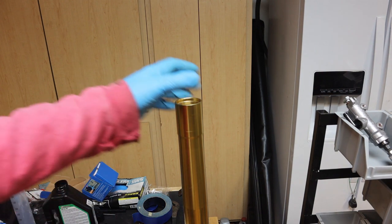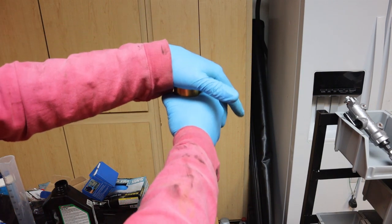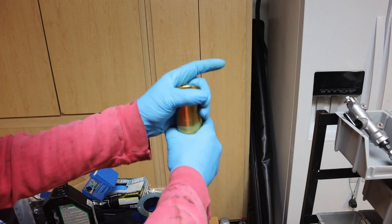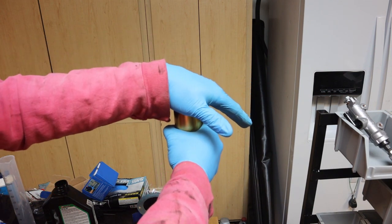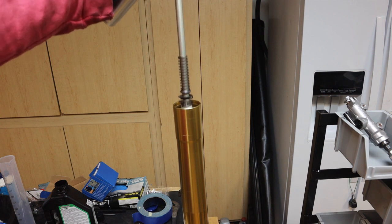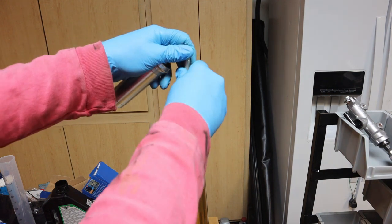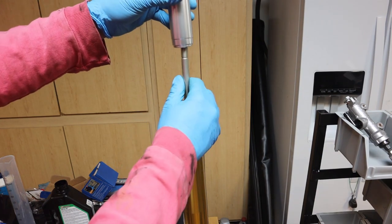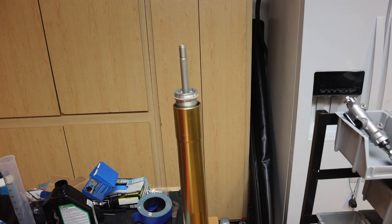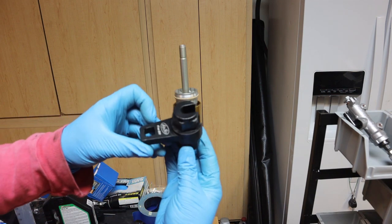That's a total of 420 cubic centimeters or 420 milliliters. Now we want to bleed the fork — we lift up on the fork tube, put our hand over it, and push down. We repeat this ten times. Now we're going to insert the fork damper assembly and the rod guide into the fork, then take our tool and tighten this to 66 foot-pounds.